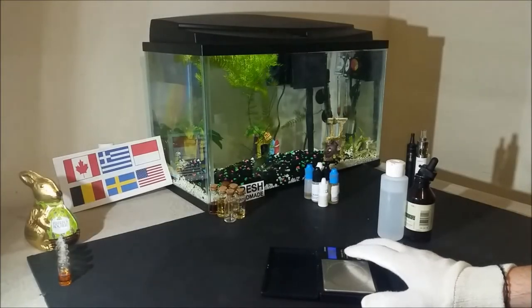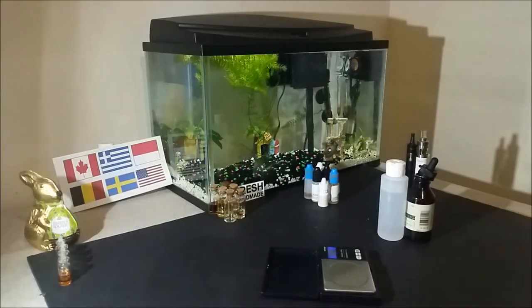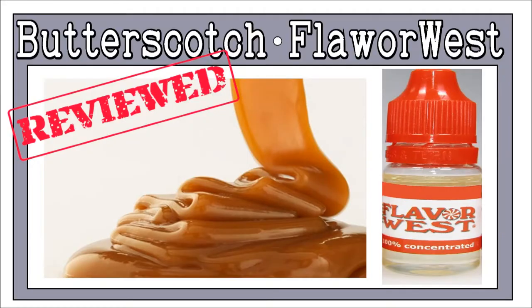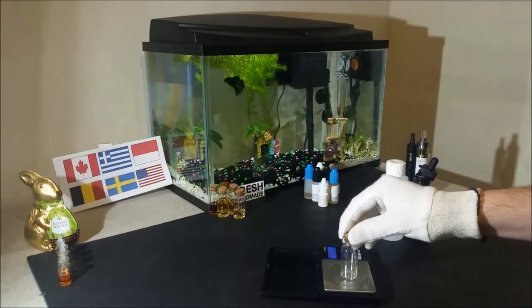Welcome to DIY E-Liquid Recipes. I am John, a flavor compounder, and this time I will give you a quick review summary about a great butterscotch concentrate — this one is a butterscotch from FlavorWest.